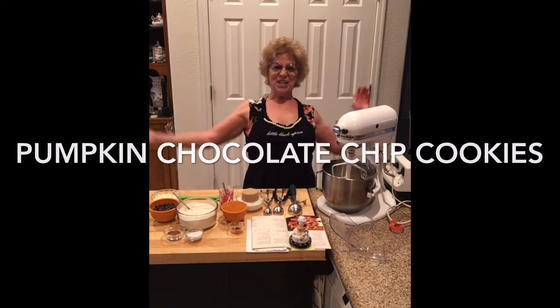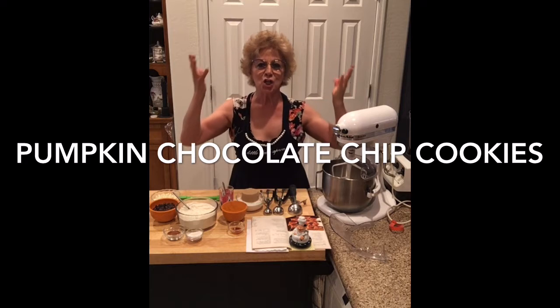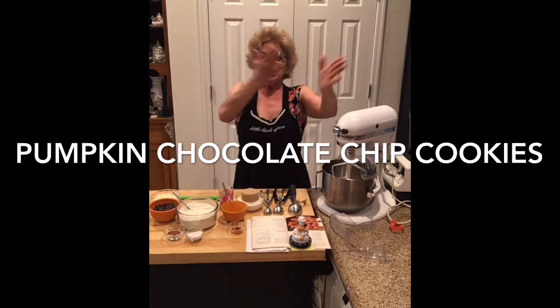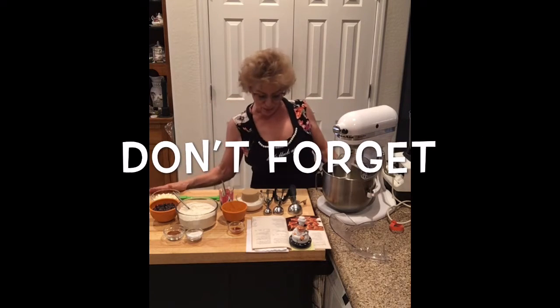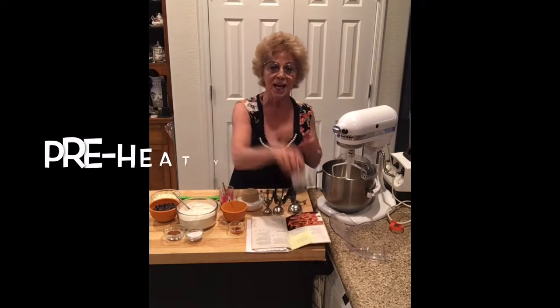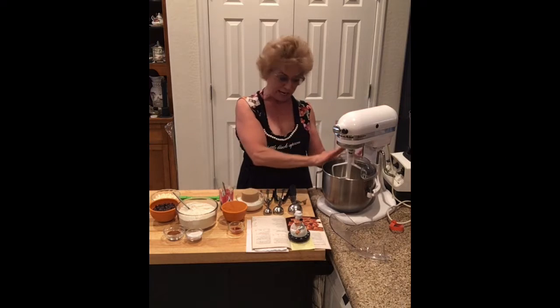Hi everyone! Come on in! We're going to make pumpkin chocolate chip cookies, yummy for our tummies! First of all, I have my recipe. I've got my timer and we're gonna do Big Bessie right here.